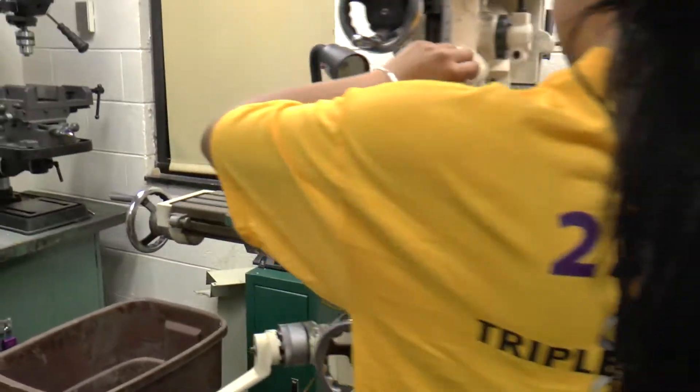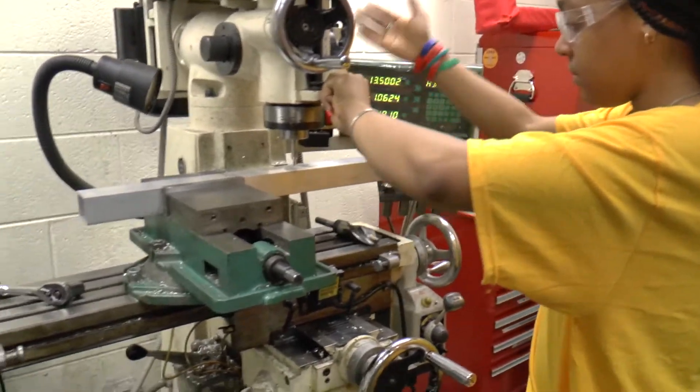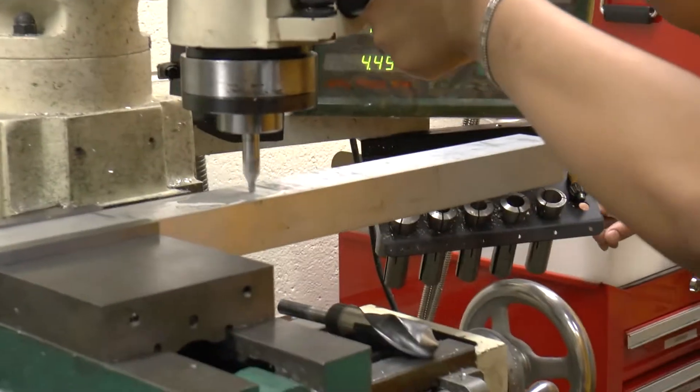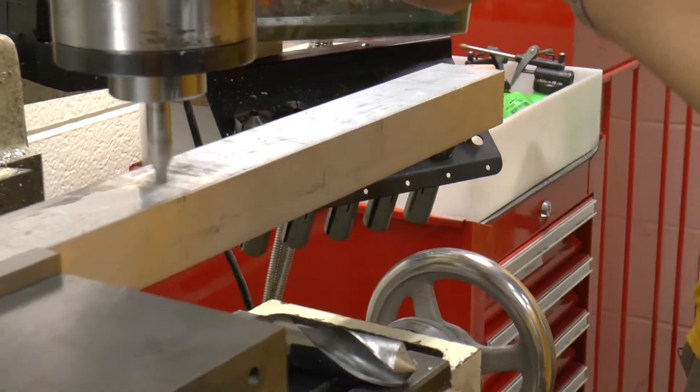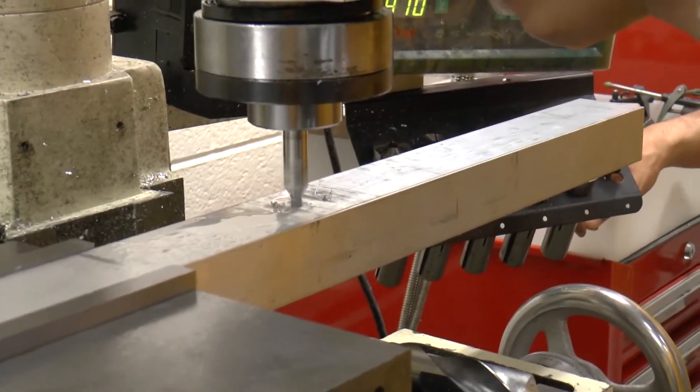It's going to go a lot faster. Go down a little bit and then lift off to break the chip. You want to kind of peck at it.